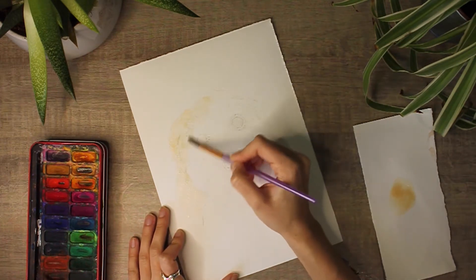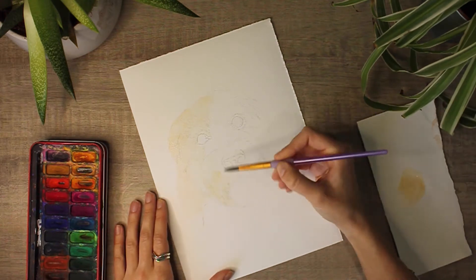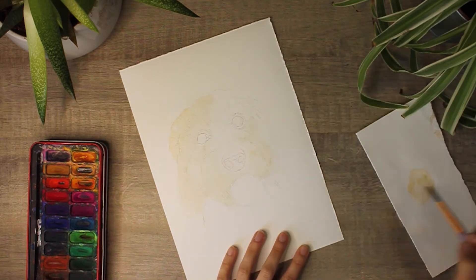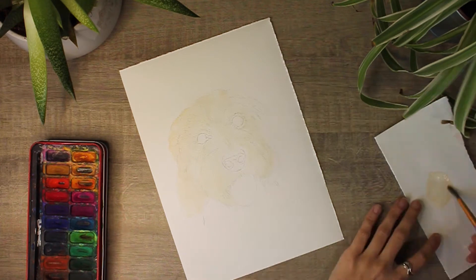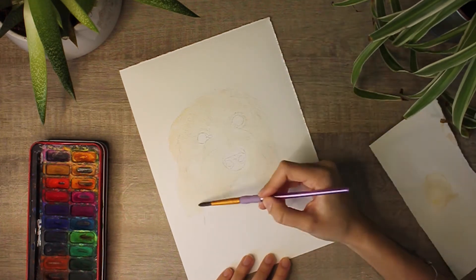I like to cover the entire portrait with a base colour depending on what I'm painting, because if there are any light areas I'd like those to be toned as well — it just gives a bit more of an effect on the actual painting. I tend to always start with the fur, so I leave the nose and eyes blank and come back to those a bit later.